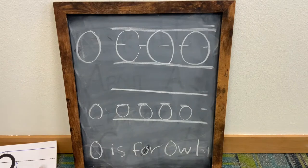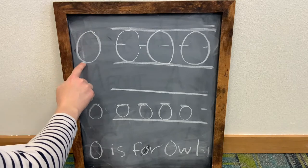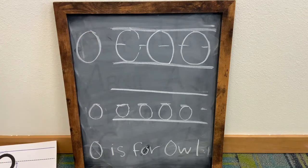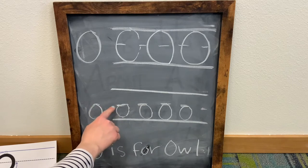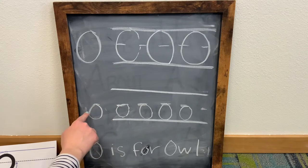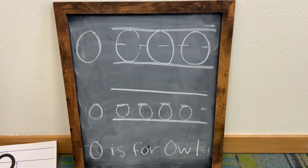Let's review. For an uppercase letter O, start at the top and go all the way down until you complete your circle. For a lowercase letter O, starting at halfway at the dotted line, you're going to go all the way around in a circle. And that is how you write an uppercase and a lowercase letter O.